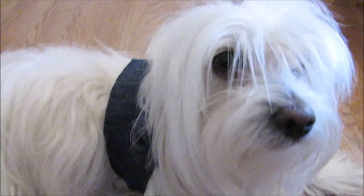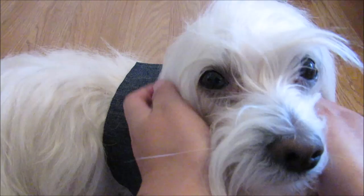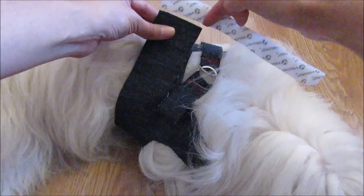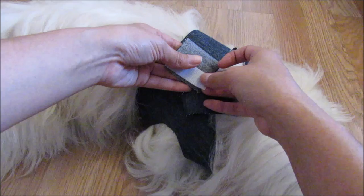If this is your first time on my channel, welcome! Her name is Candy, she's a Coton de Tulear, and you have videos every Saturday with her. So now let's measure the velcro and cut a piece to place on one side and the other side.